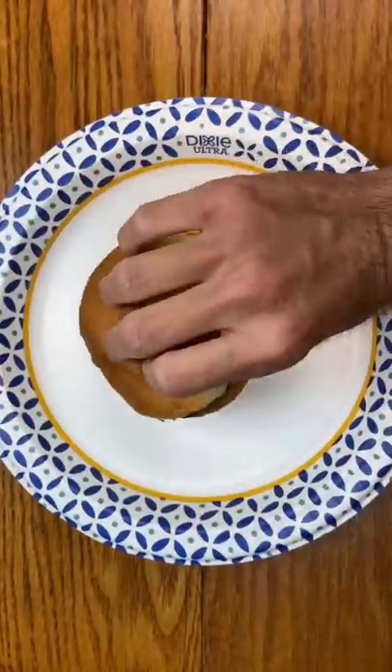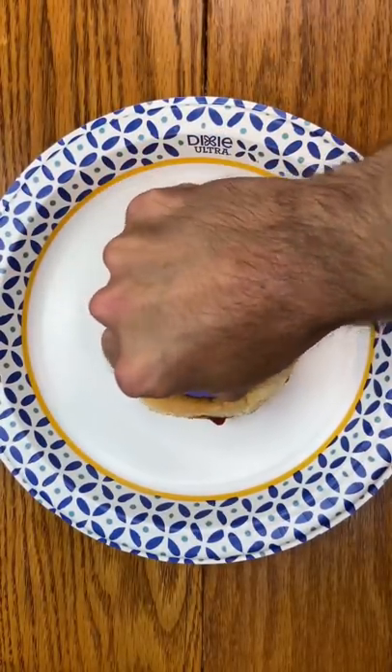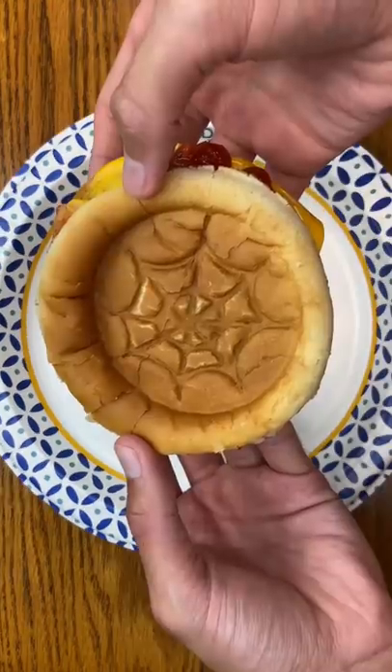I'm going to open it up and take it out of the package. I'm going to take the cookie stamper, place it down on top of it, and push it really, really, really hard so we can try to get the best picture possible. Can you tell what it is?